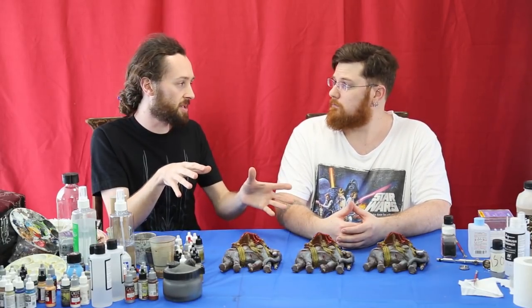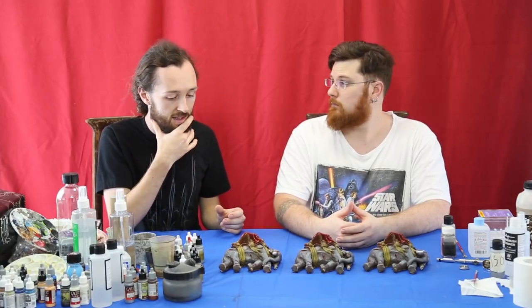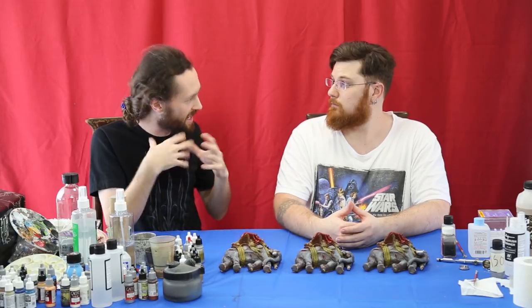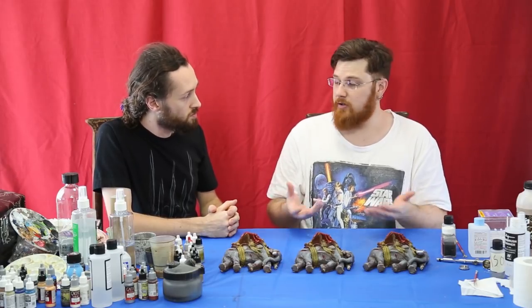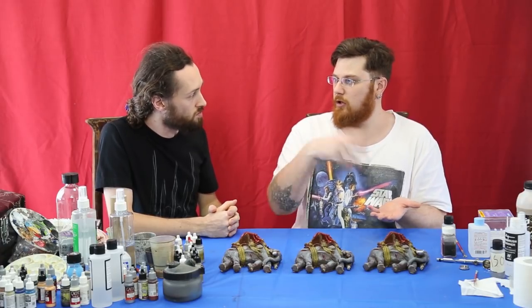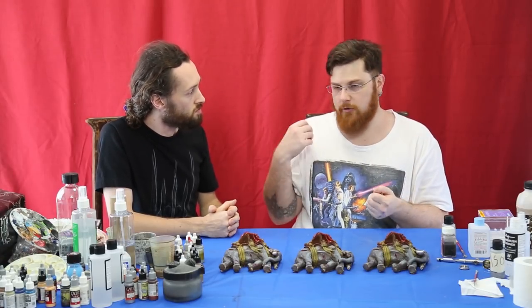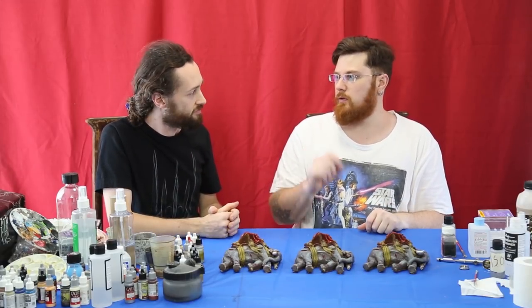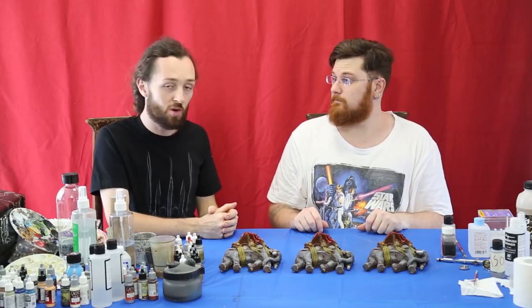Before getting into the enamel wash, the gloss varnish goes down first — that's to help the shade flow. It'll protect all the work we've done with the airbrush, the hand brushing, and the dry brushing. A gloss varnish will smooth the surface, allowing the wash to flow naturally through any of the lower detail, cracks and crevices. If you do make a mistake or you're going to have to clean up a wash later, you can just easily pull it back with an enamel thinner and won't damage all the work you've done before. Let's go and smash these with a bunch of varnish and then jump into some cool shading.